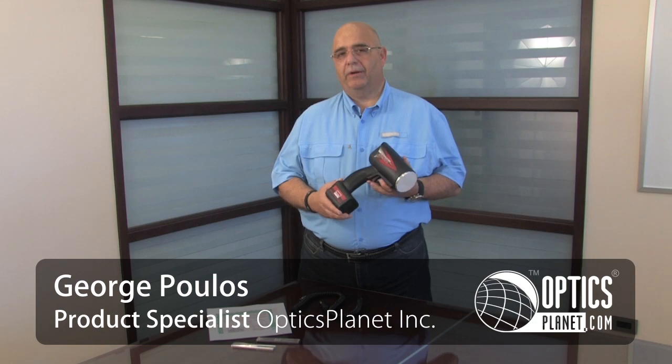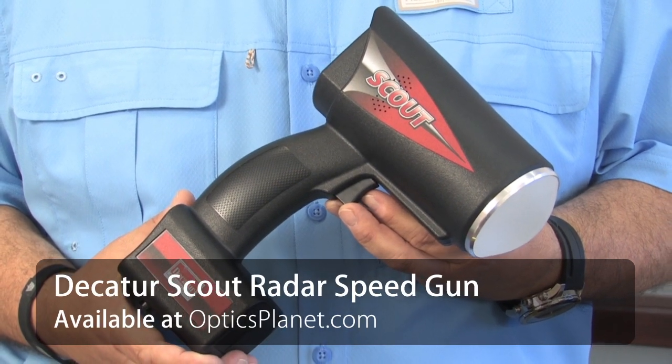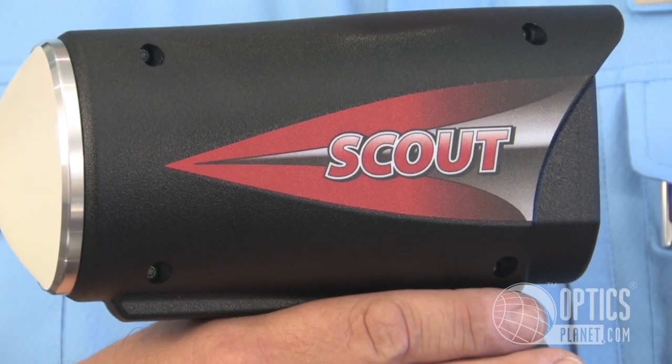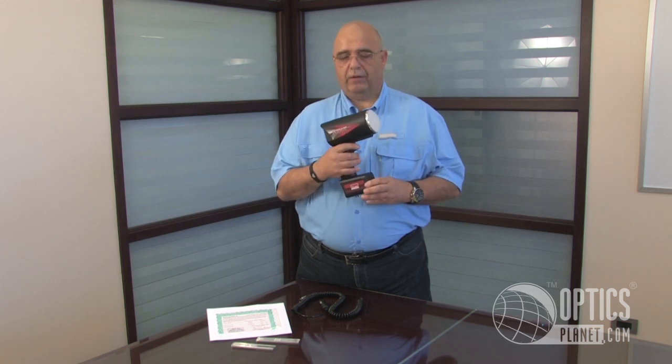Hi, I'm George Poulos, and I'm here to talk to you today about the Decatur Radar handheld Scout model. This model is available in a miles per hour or kilometers per hour version. It's extremely lightweight at about two pounds fully loaded with six AA batteries.